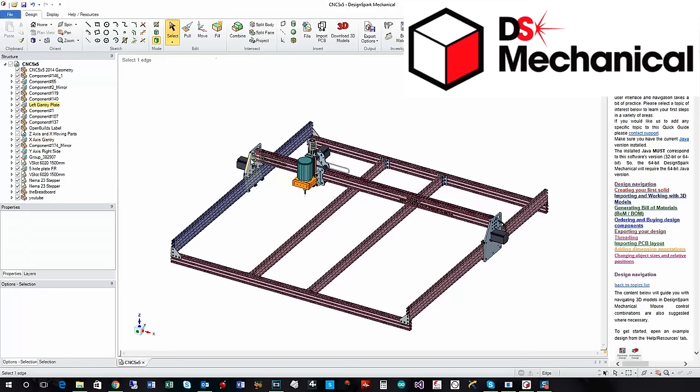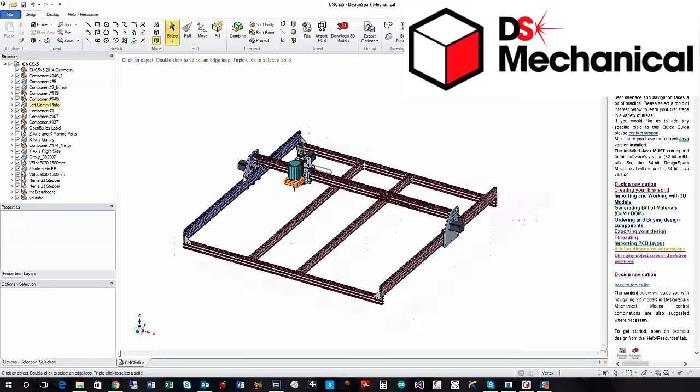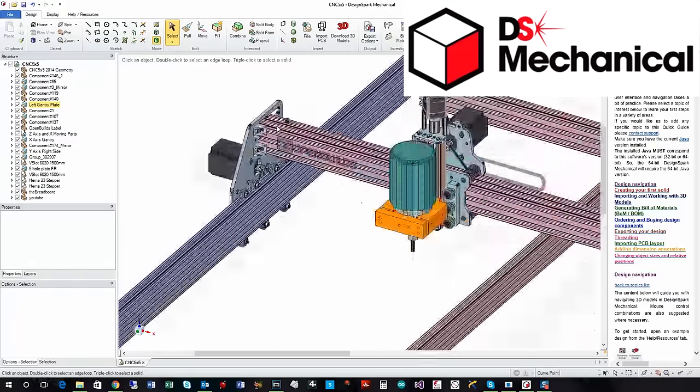And if we go in close on some of this, I will do a separate tutorial on using DesignSpot Mechanical, but I just wanted to show you the model that we're actually going to be building out in the workshop. So I'm just going to zoom in.